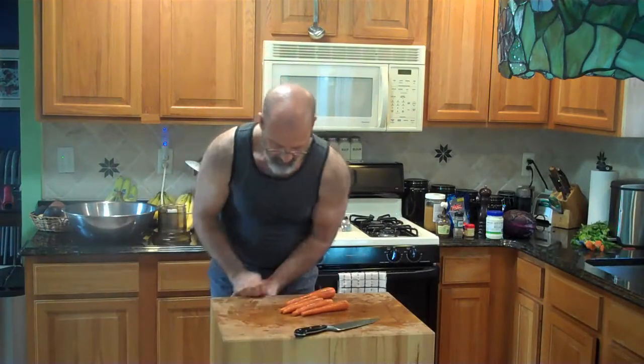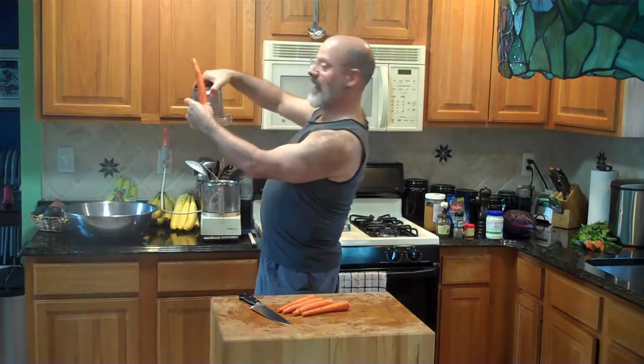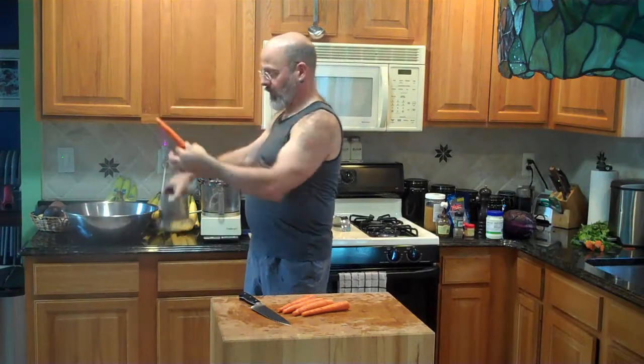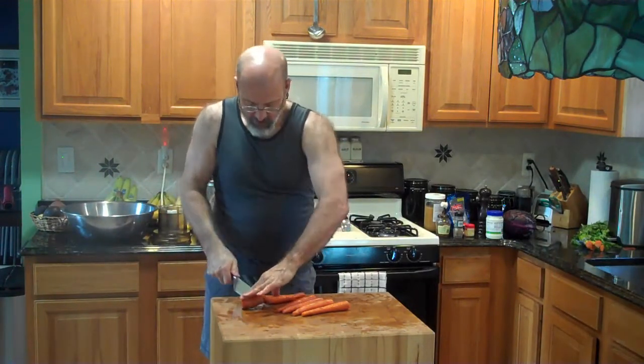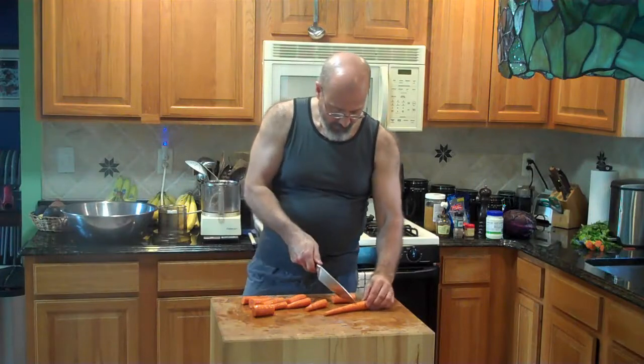So I'm going to use four, five carrots. Then I'm going to cut off the root end. They need to fit in this section of the food processor, so I'm going to cut them about half, so that they fit down into that well easily without sticking out the top.